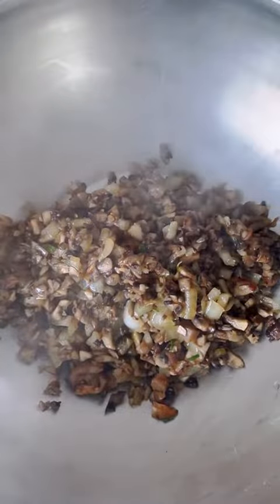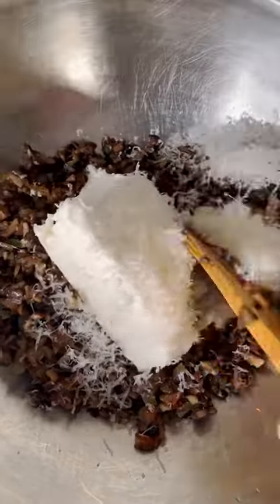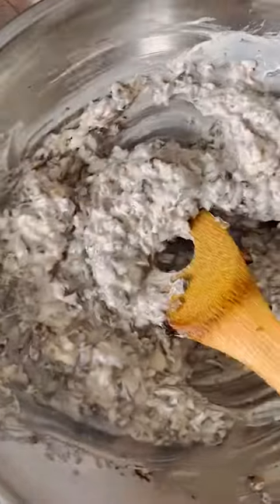While the mixture is still warm, add it to a bowl, then add half a block of cream cheese. Add some grated parm if you're feeling fancy, and mix it until it all comes together. It'll take a little elbow grease, but you'll get there.